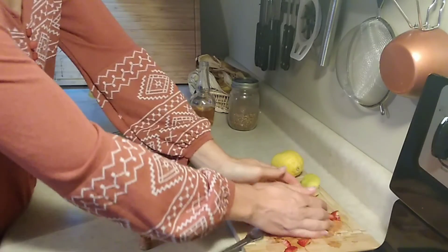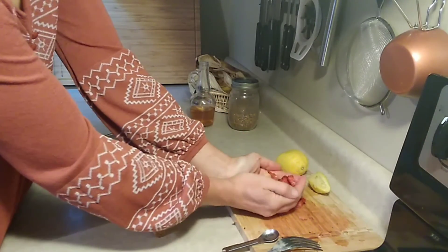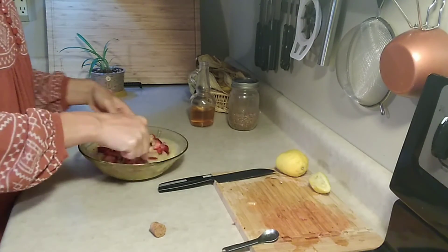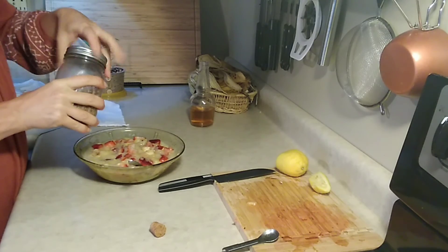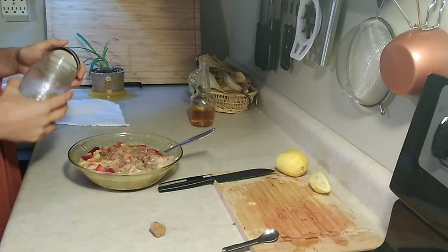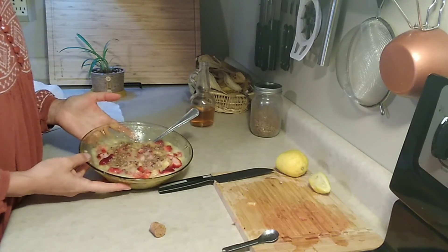All I'm gonna do now is take my fruit and fold it in just a little bit, then take the nut crumble and put it right on top. There you go — all-natural fruit yogurt, and you don't have to go buy it at the store.